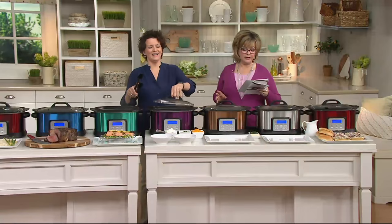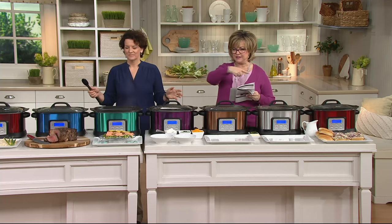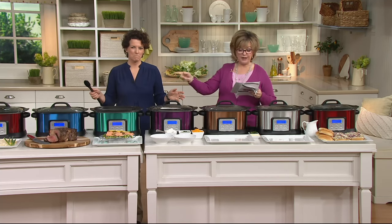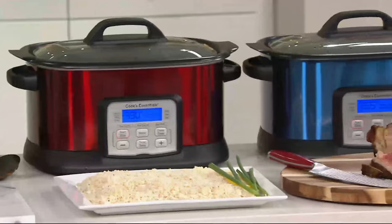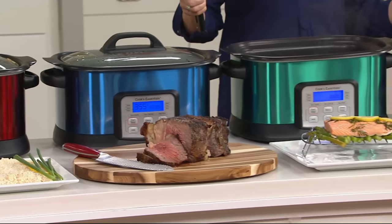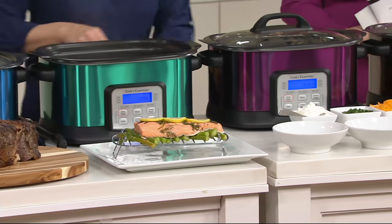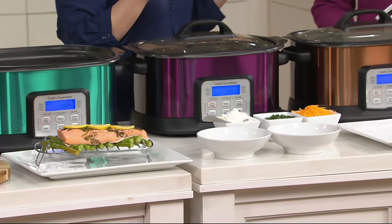We've shown you the stainless steel. There's a cinnamon — that's the red. We have a beautiful blue. We just showed the salmon in the green. Here comes the purple. And then if you want the copper, it's very limited — it was very popular on Sunday as well. I love these colors because they have that metallic finish to them, so no matter which one you get, it's going to look great.